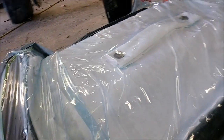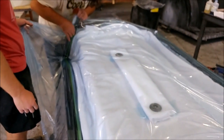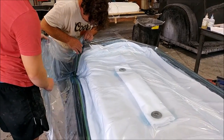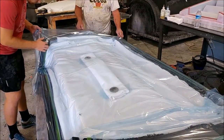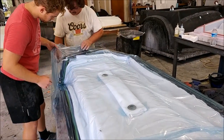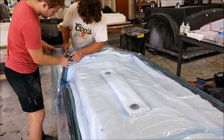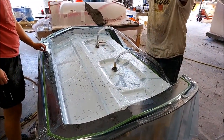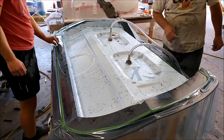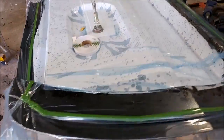Here's Jeff towards the end of the day on Thursday, putting the vacuum bag into place for the rear pressure bulkhead. You can see he has two of what we call 'frogs' — those metal connectors where the air hoses hook up. All the other materials have been laid in: the peel ply, breather plastic, breather fabric, and then the vacuum bag. There it is under vacuum with a nice good seal — everything's pulling tight around the core and any excess resin is coming to the surface.